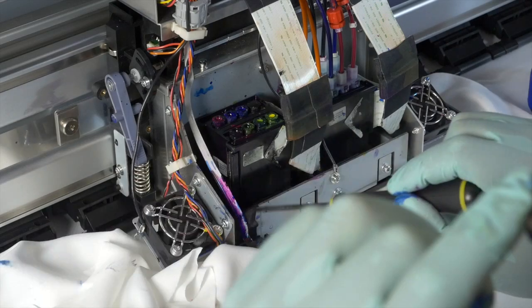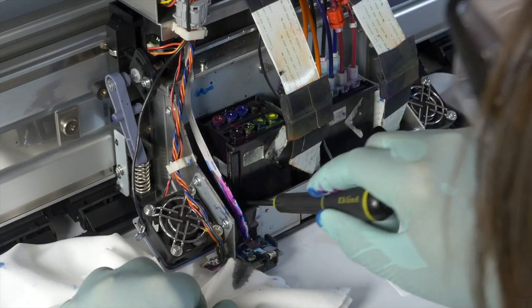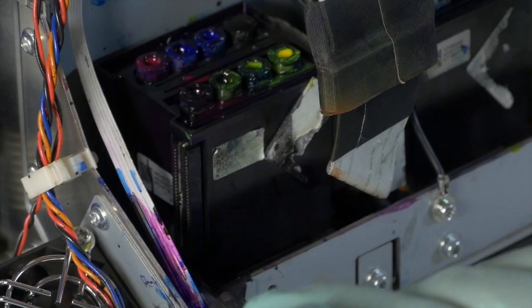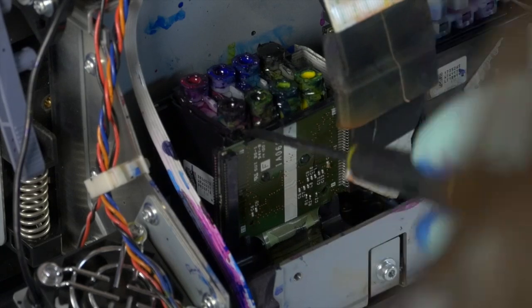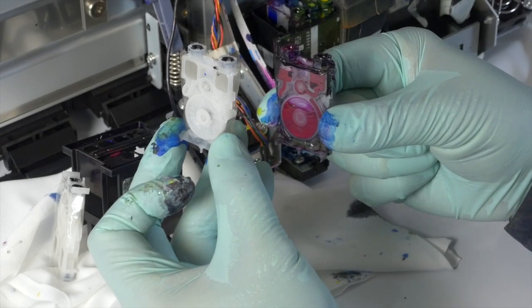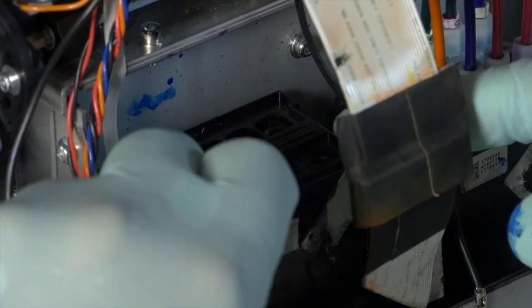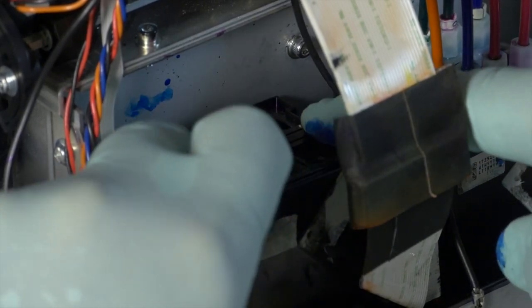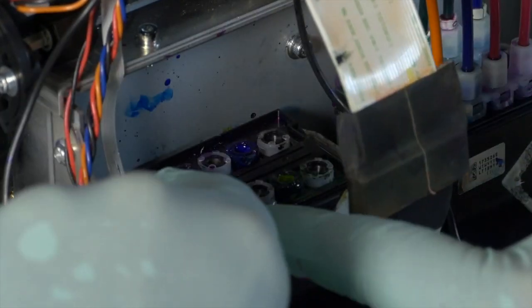Once you have removed all of the ink lines from the printhead, remove the printhead cover by using a small screwdriver to release the inner lock of each side of the printhead. Be careful when releasing the inner lock on the right side of the printhead so as not to unseat the ribbon cables to the head. Completely remove the cover and you will see that there are four dampers in the printhead. Using a small flat head screwdriver, pry the damper out. Replace with the new damper, making sure it is securely seated in the same direction. The large circular valve on top should be placed to the right. Reconnect the ink lines, making sure to connect them to the corresponding letter. Once the dampers have been replaced, slide the printhead cover back onto the printhead until you hear a click on both sides indicating the cover is secure.